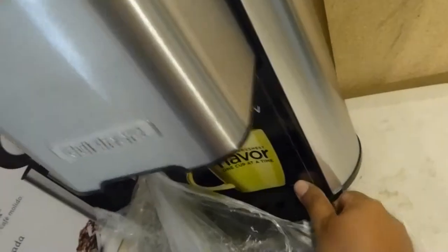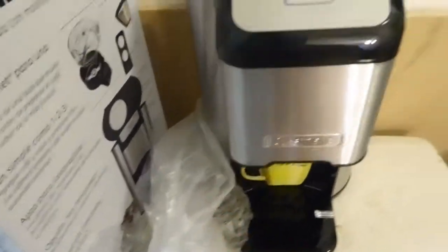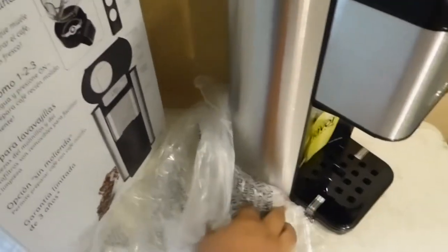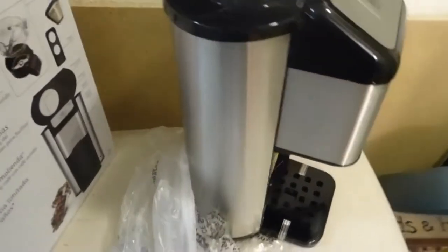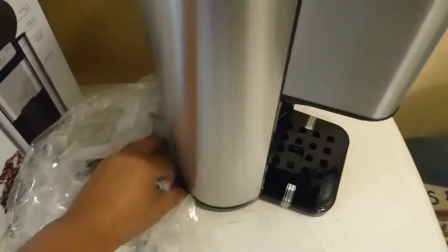I'll probably do another video on a brewing demonstration and what my thoughts are on the brew itself. I'm trying to be real careful because I'm doing this all with one hand. I apologize for all the camera shaking — I'm trying to get that plastic off from the bottom.